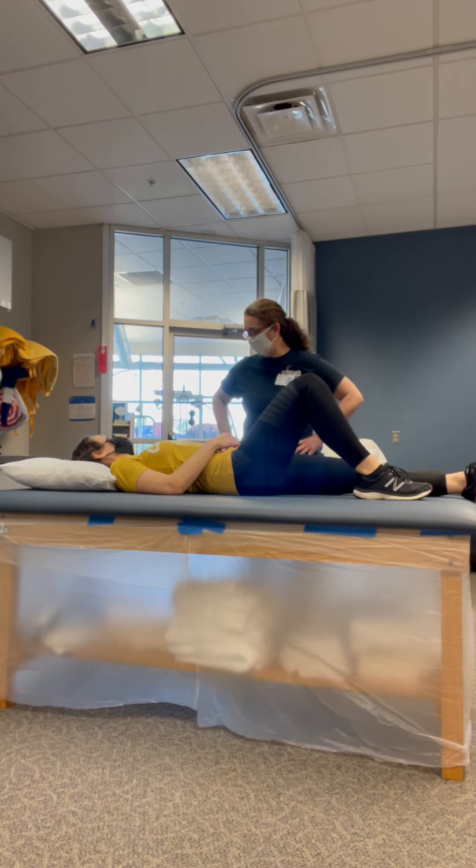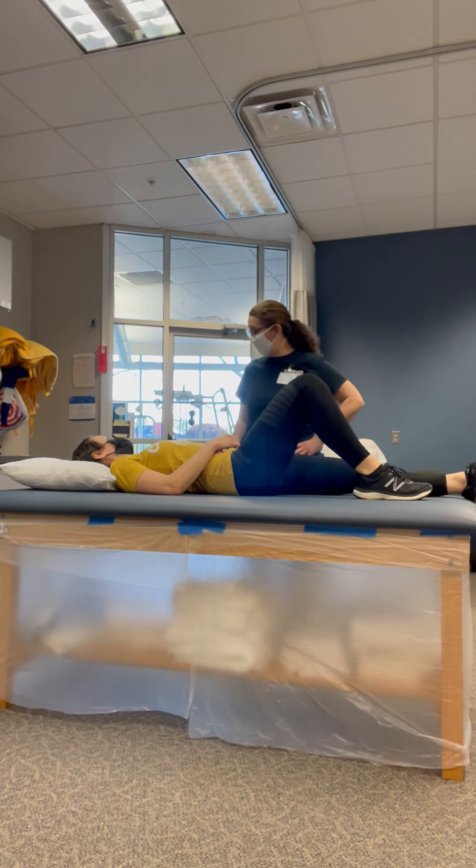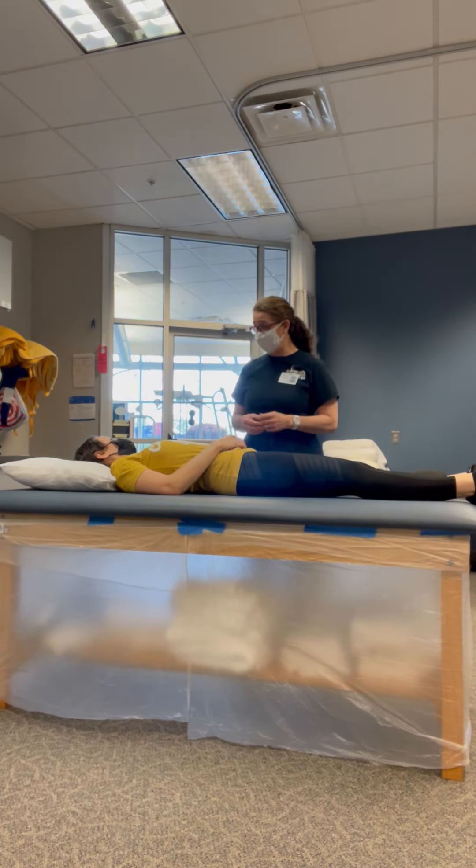Hello, Terri. How are you doing? Good. Today we are going to do a manual passive stretch for your hamstrings.